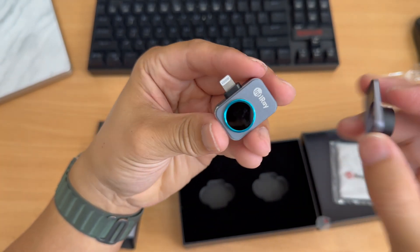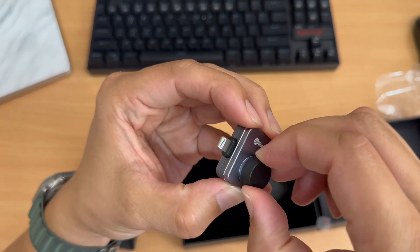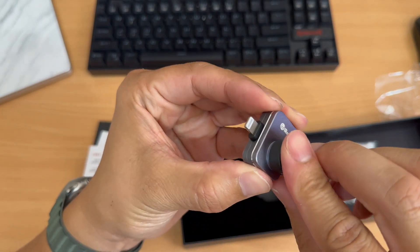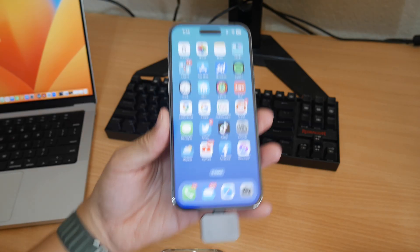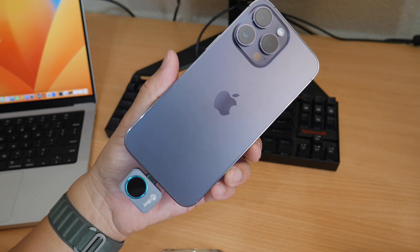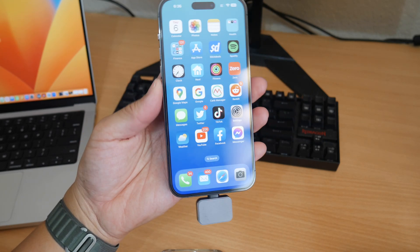I'm also very impressed with the build quality. The spec sheet looks amazing — they claim a temperature range of negative 4°F to 1,112°F (-20°C to 600°C). The camera features an ultra-high IR resolution sensor at 256×192, a 40mK sensitivity sensor, and runs at a 25Hz frame rate. That is incredible — we'll put it to the test.